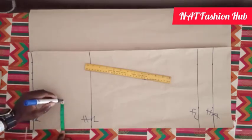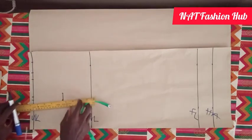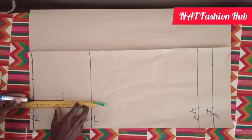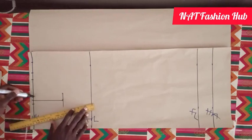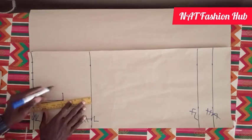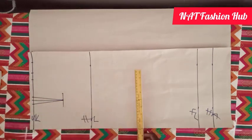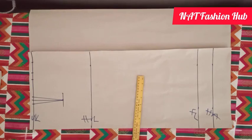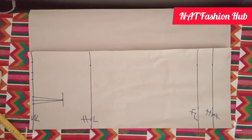I mark this center dot here at 4 inches and extend it down 4 inches — this is where the dart will stop. The next thing is to join this dot to this one and this dot to that one, and this is how we sew and blend it. This is how our darts on this skirt look — if you're confused, drop your questions in the comment section.